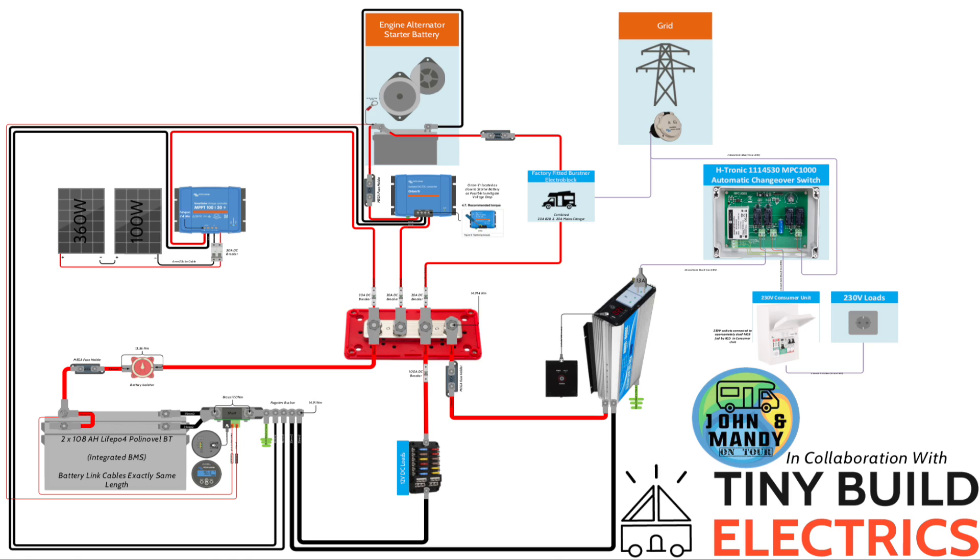Here is Tom's schematic overview of our van's wiring system. I don't like doing schematics that often but Tom loves it, and I wanted you to see the work he puts out and the attention to detail in the information he sends to help with your install — well worth it.